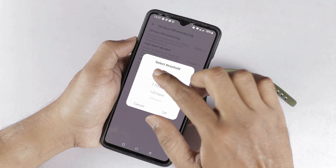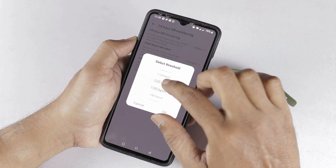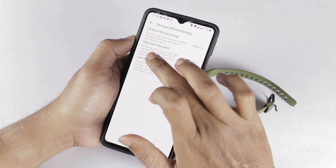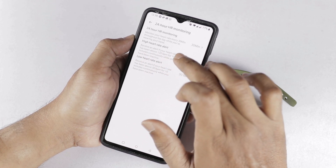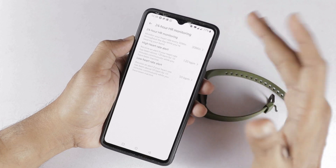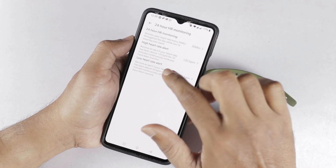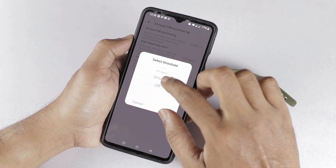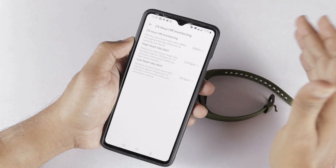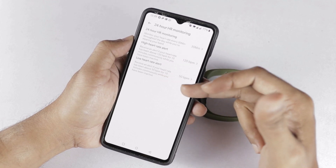We will select the high heart rate alert and choose a threshold — the maximum heartbeat options are 100, 110, 120, or 150, based on your medical condition. Let's select 120. You will receive an alert if your heart rate has been above 120 BPM for 10 minutes continuously while you have been inactive. You can also configure the low heart rate alert, where you select the minimum value — the maximum factor is 50. Both high and low heart rate alert functionalities are useful, especially for heart patients.